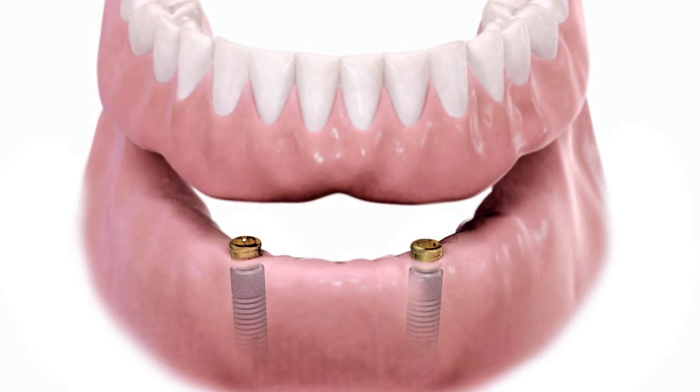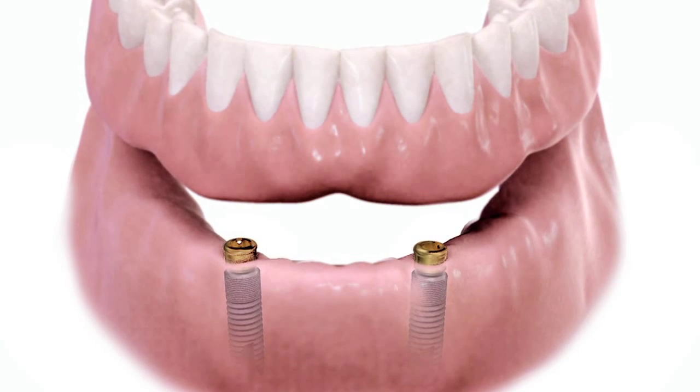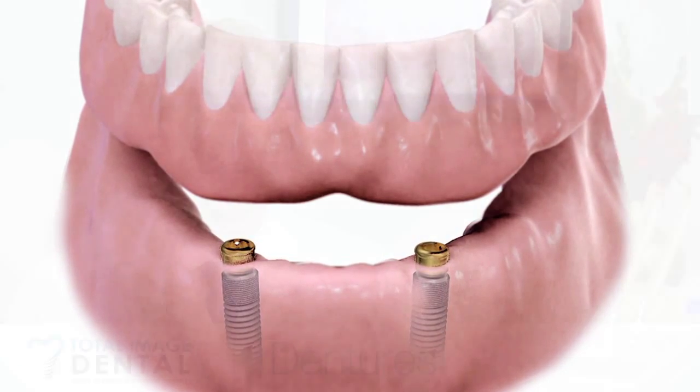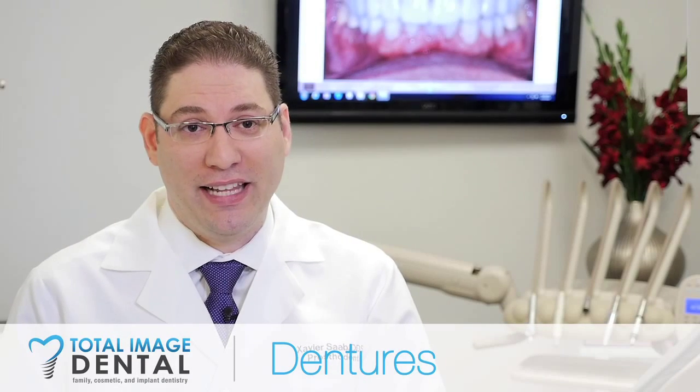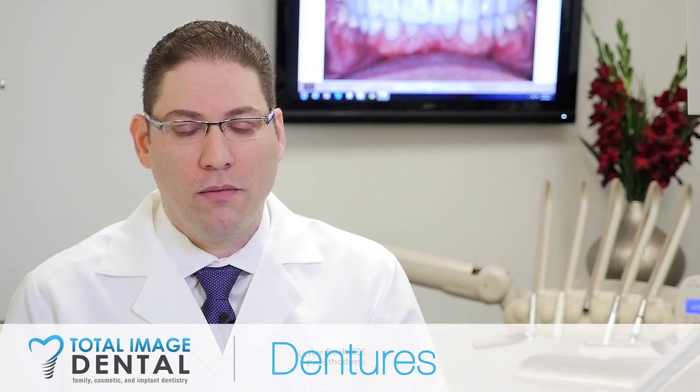I encourage my patients when they are going to get a lower denture to try to get at least two dental implants on the bottom jaw to give some kind of anchor — some way to clip that lower denture in so that it will not only look good but you can actually use it to eat, to smile, and to speak without that bottom denture moving around too much.